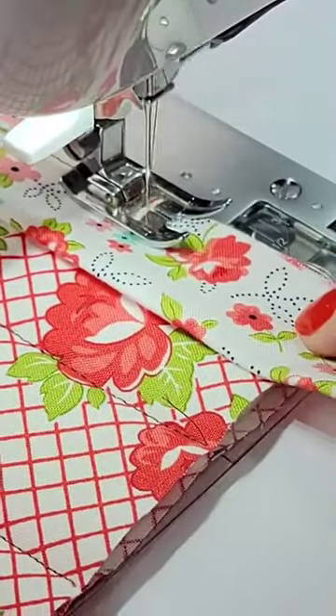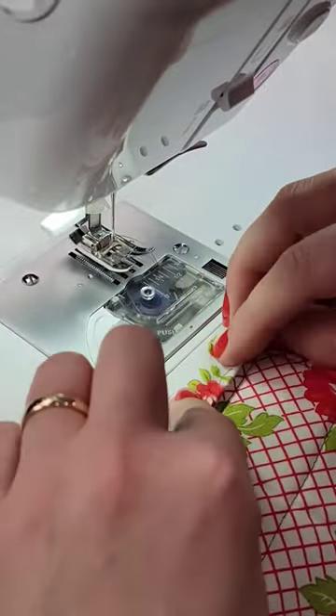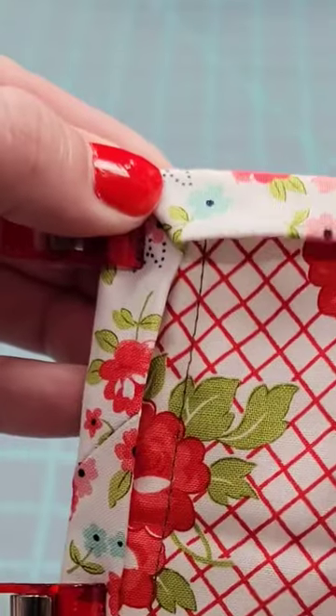Let's stop here and I'll show you what it looks like. Flip over the binding to cover the raw edges. On the back, fold the binding to cover the stitches. Make sure that you have a nice mitered corner and secure it with wonder clips.